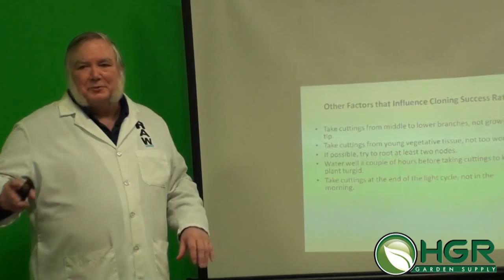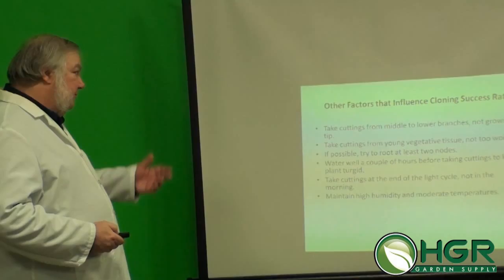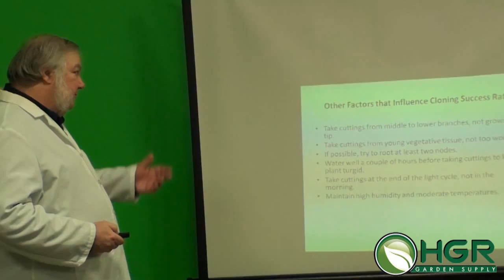It's not like one approach works and the other doesn't — it's just a little improvement. Maintain high humidity after you take your cuttings. Of course the humidity dome is good after taking cuttings, or just a fine mist with even plain water.